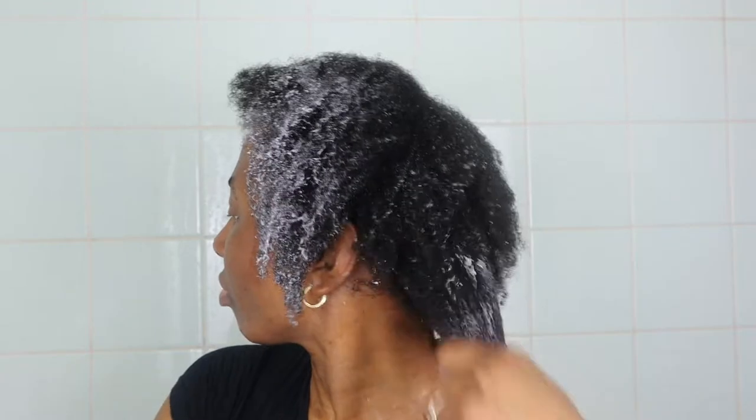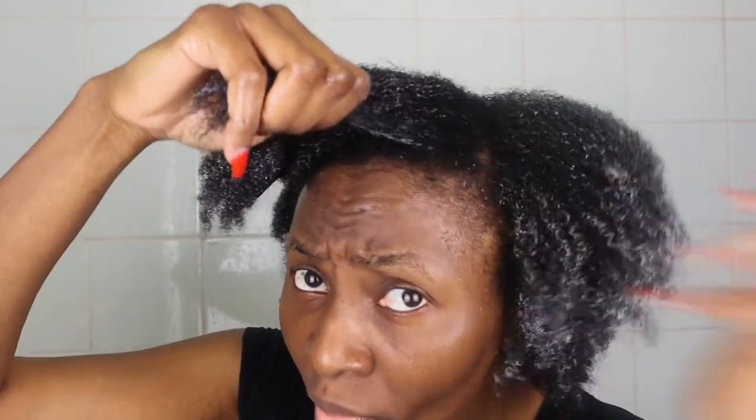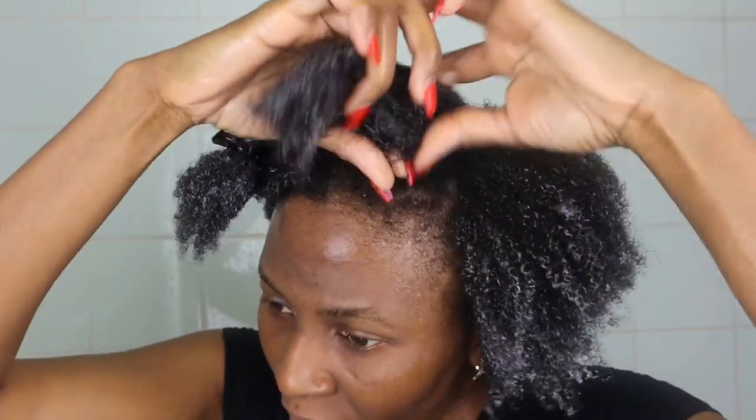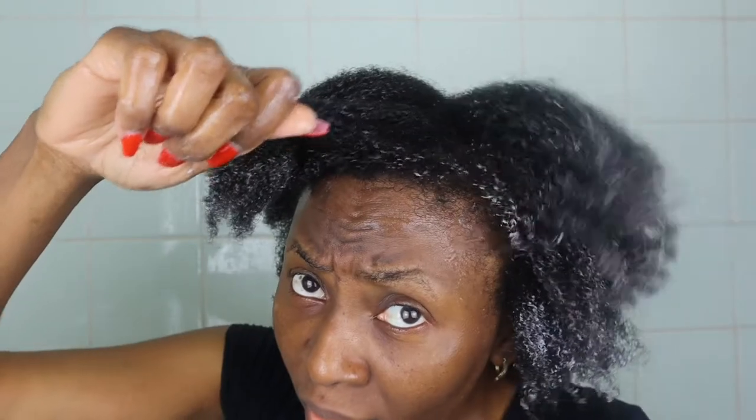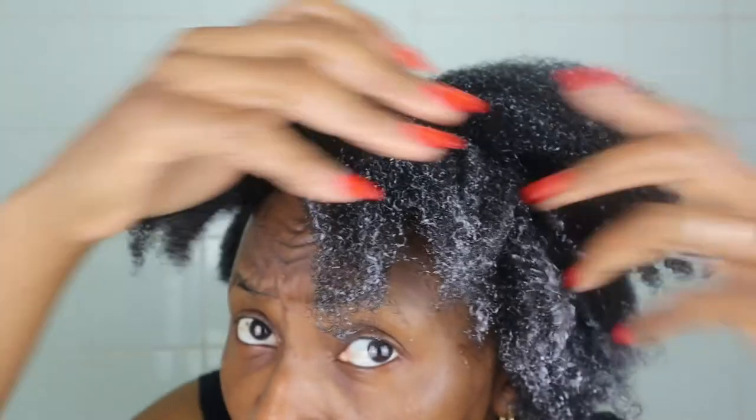I carry on applying the deep conditioner to the whole of my hair, concentrating on the ends as well as the mid-length. The slip in this deep conditioner is actually shocking me — I didn't expect it. I had used the leave-in conditioner before, which was lovely, but this deep conditioner on wet hair really does the job. I open my hair up and finger detangle while applying, making sure all strands are fully saturated and coated with this amazing product.